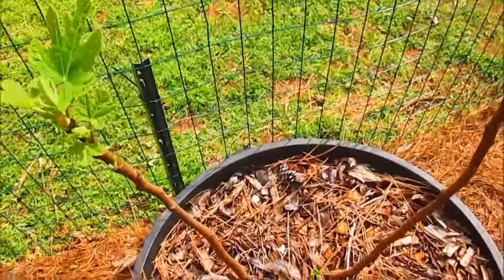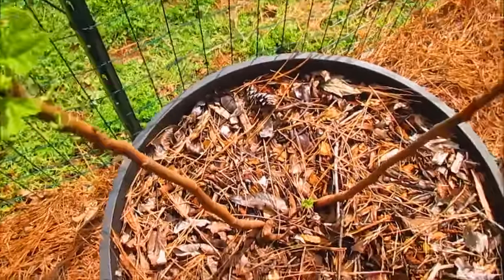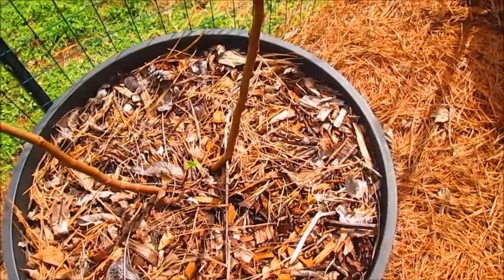This is my fig tree that's starting to get its leaves, so I'm happy about that. Maybe this year I'll get some figs.